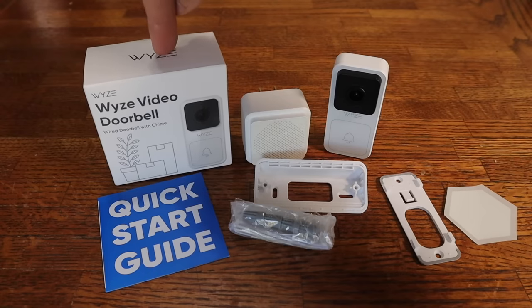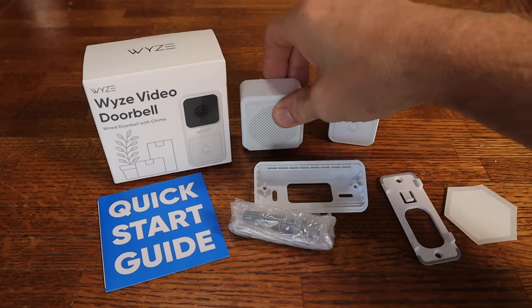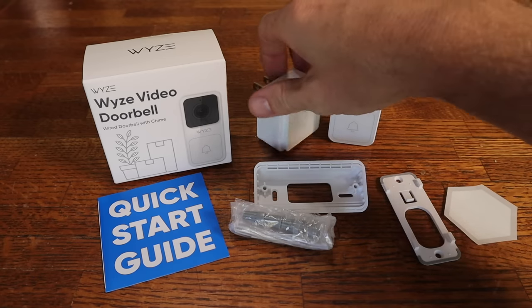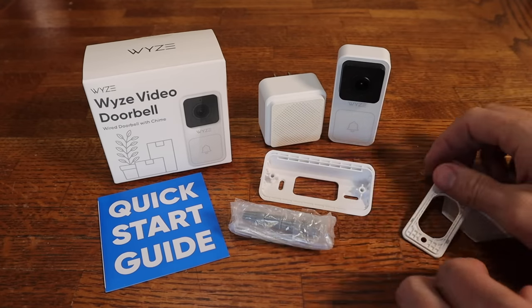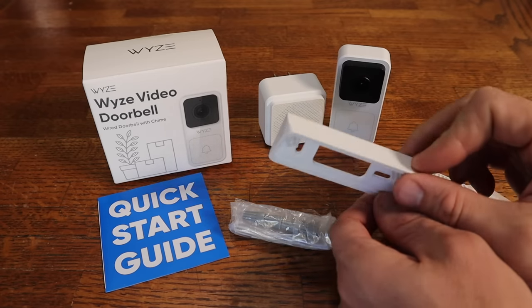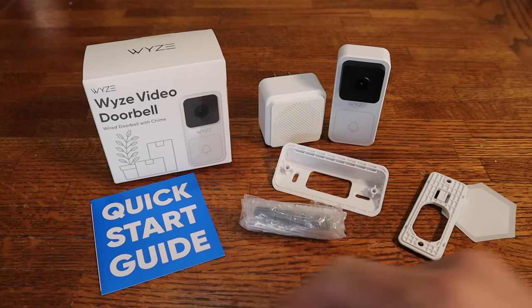So let's show you what all comes in the box. We've got the doorbell itself, the little indoor chime that you plug into a regular socket, a mounting bracket that the doorbell clips to, and an angle bracket if you need to angle it so the camera gets a better view, plus your mounting hardware and the quick start guide.